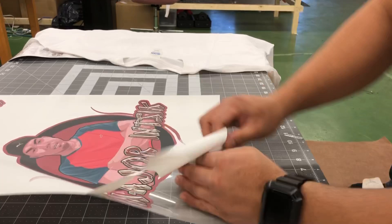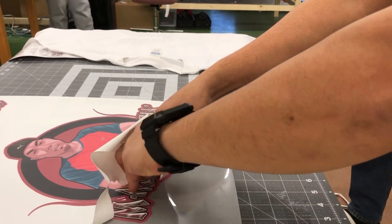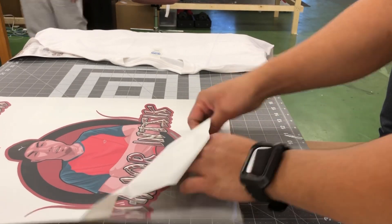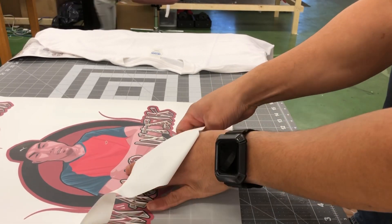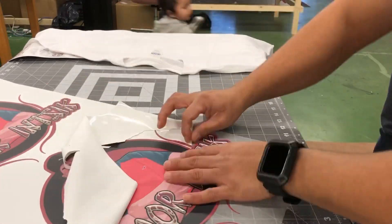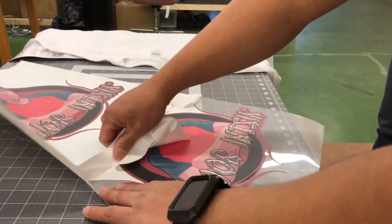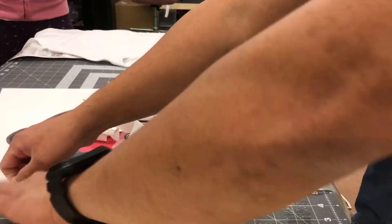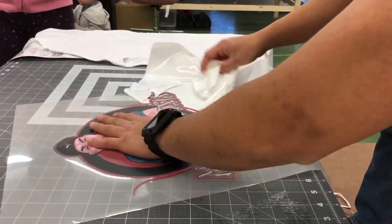So yung tinatanggal natin dito yung hindi nga printan. So may trick lang kasi. Kailangan natin yung pinag-printan — kailangan natin ito na yung artwork. Ito yung artwork.